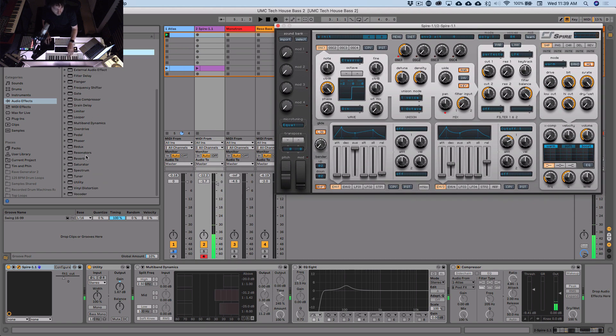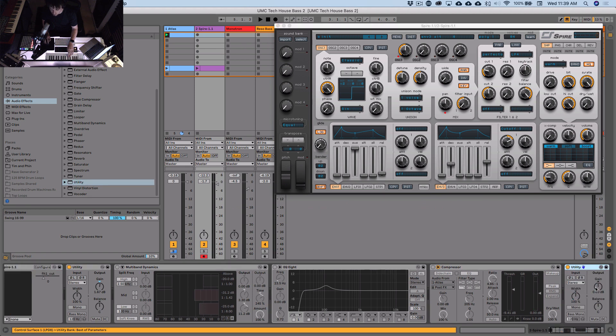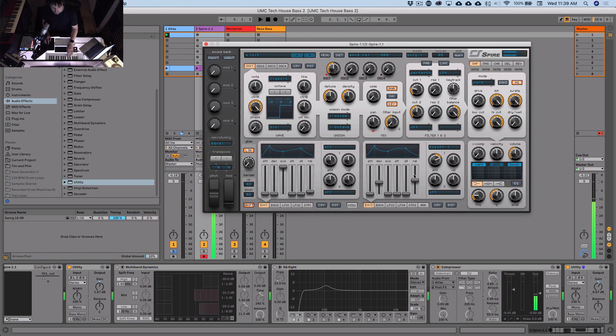It's also quite quiet overall — let's turn this up with the utility plugin. Not too bad already. It does sound quite fat. Let's get a bit of resonance just for good measure. Now we're making a bass line, so let's make sure the voicing mode is monophonic — we're not making chords.